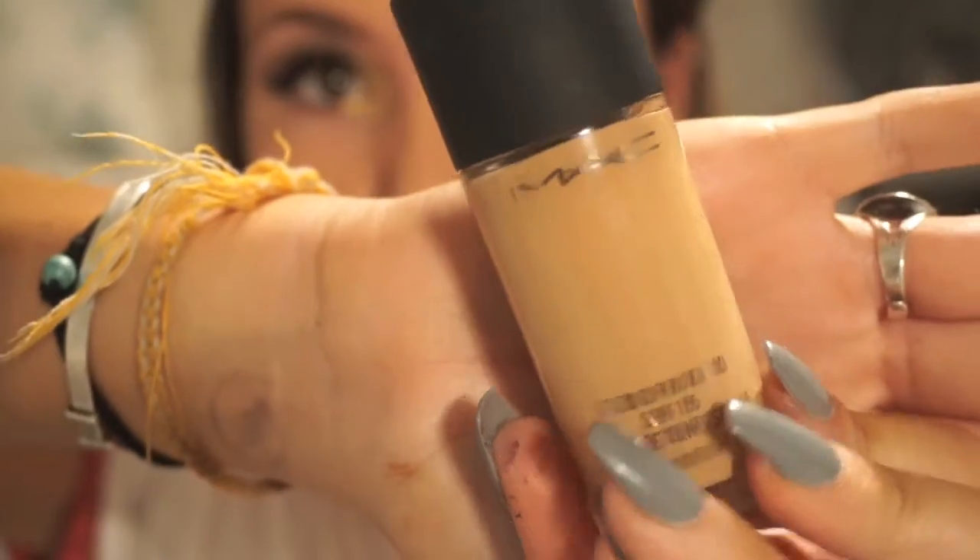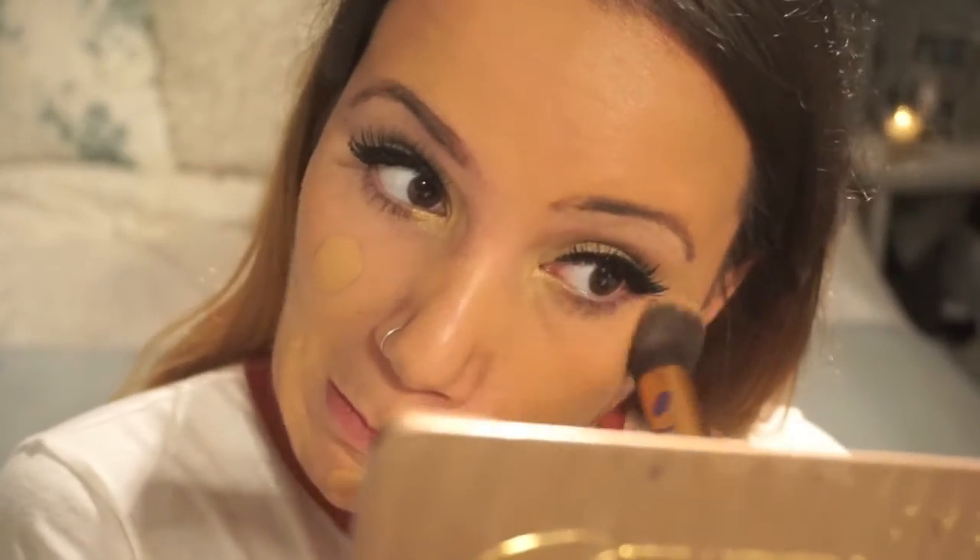The next thing I'm going to do is my foundation. I'm using the MAC Studio Fix in number 30 I think it is. I'm just going to blend that in all over my face using a Real Techniques foundation brush.